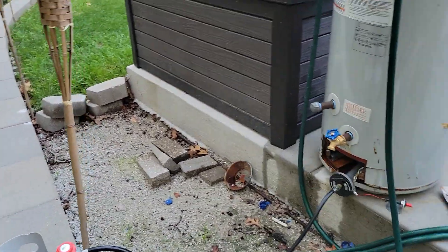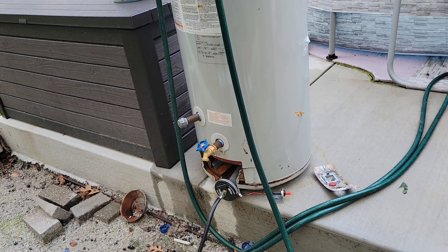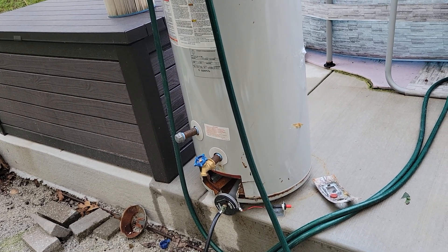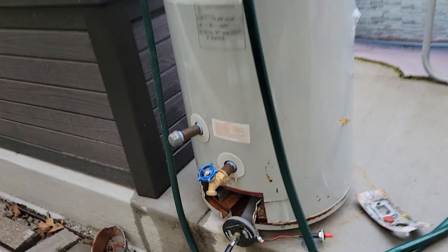Too much gas and you're gonna pull the flames away from the burner itself, and that's not going to be very efficient. You want to make sure the blue flame comes right off of the holes of the burner.